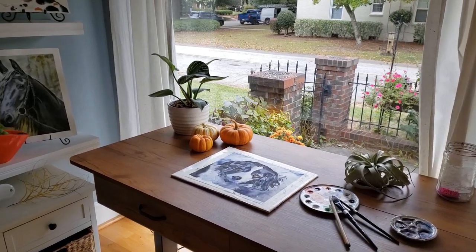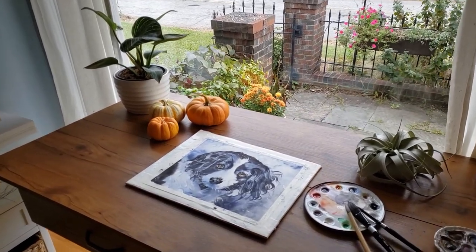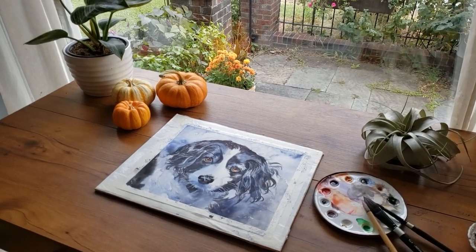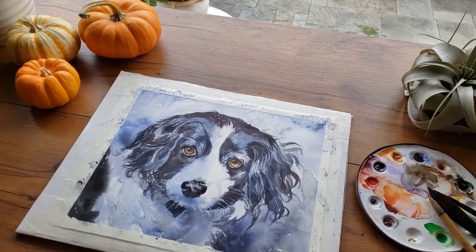Hi everyone! Welcome back to Rachel's Studio, where my main focus is painting soft yet realistic animals. Today the star of the show will be this black and white cocker spaniel I painted as a commission. I'm going to share one beginner's technique, an intermediate technique, and an advanced technique I use to create this painting.